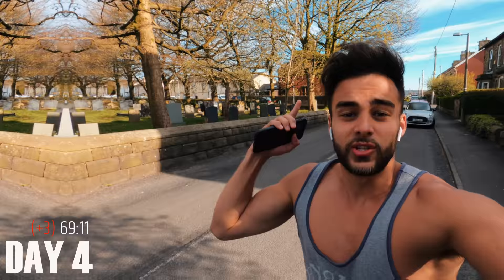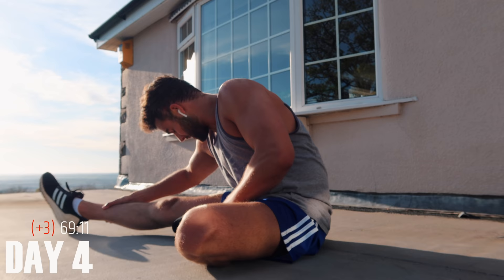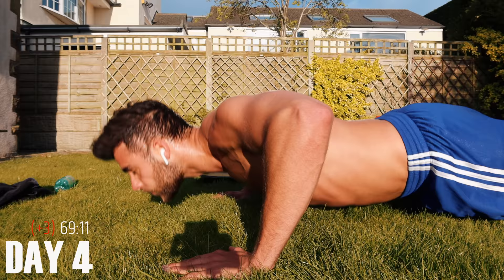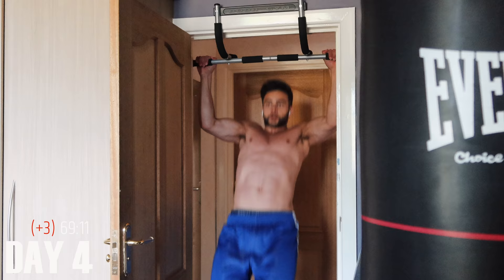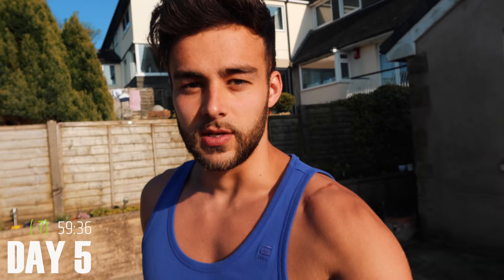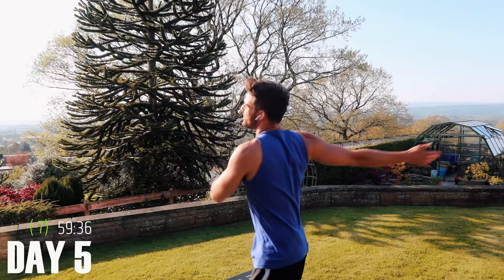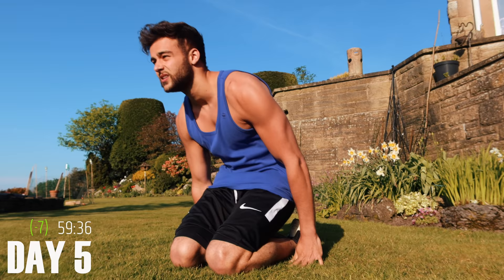This is day four of the Murph challenge. Today I decided to do a lot of stretches before working out. I'm still really glad that I took yesterday off to recover because it would have done more damage than good. It is day five and I'm feeling really good about today's workout. I really want to improve my time today — let's smash it.